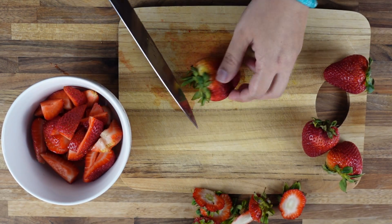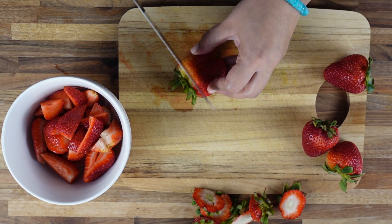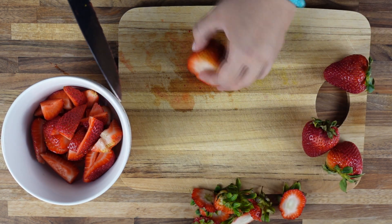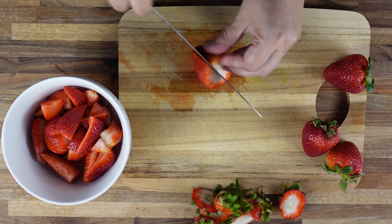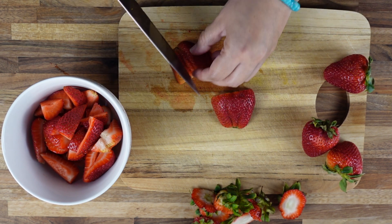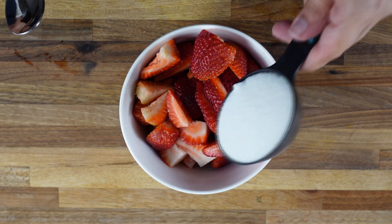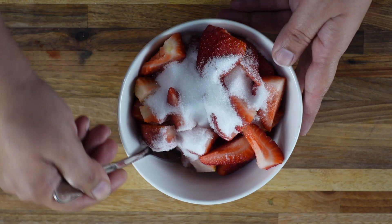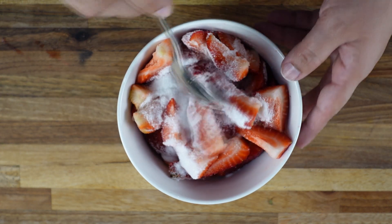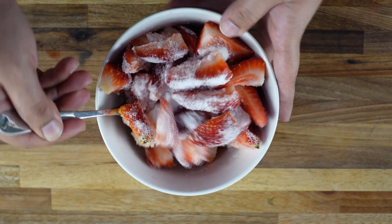There is no real set quantity for this, but I am using 400 grams of strawberries. To this I am going to add one third cup of sugar. Now these strawberries are really sweet — if your strawberries are sour, you can add more sugar. Give it a stir and we are going to keep this aside until our biscuits are ready, so it will soak up pretty good.